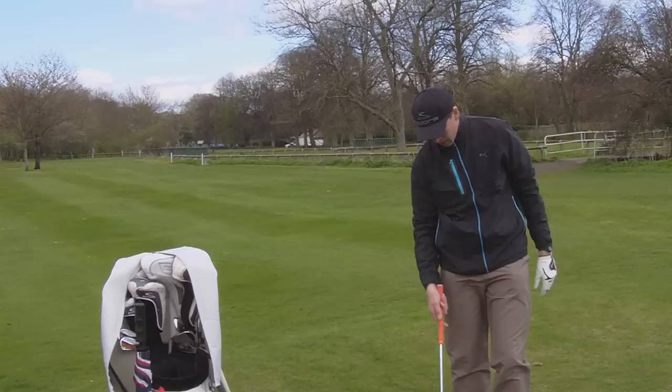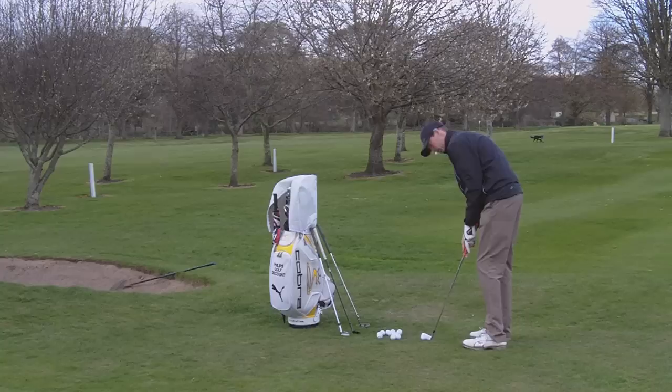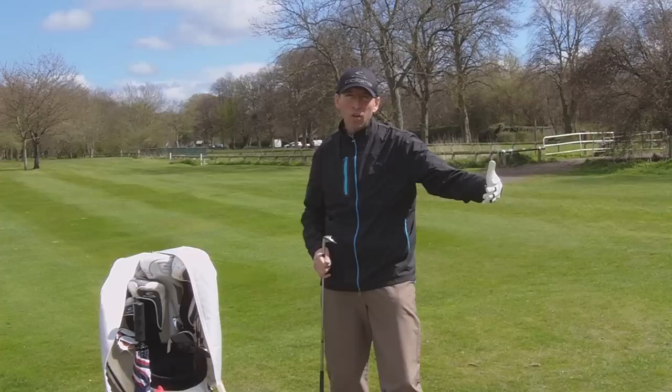The 7-iron is just going to give me enough loft onto the green. The next time I'm playing a pitch shot, I'm looking at the distance. My flag is quite close to the edge of the green and I need to pitch it on the green.